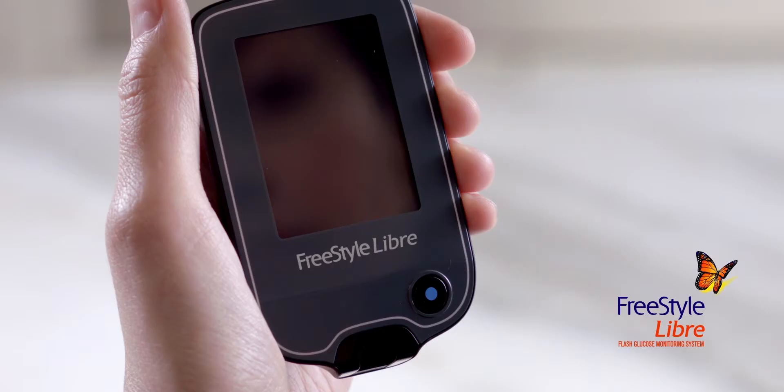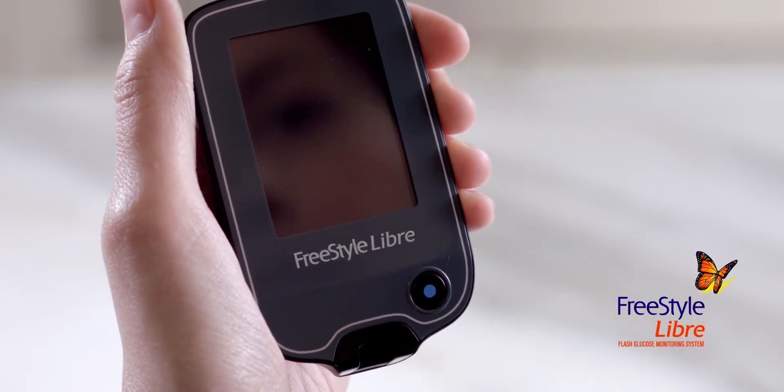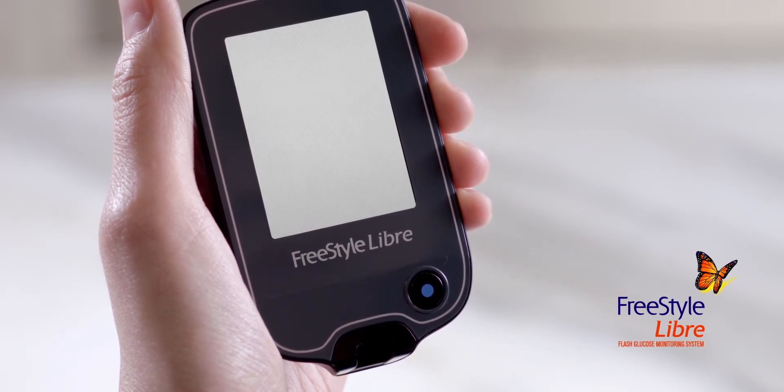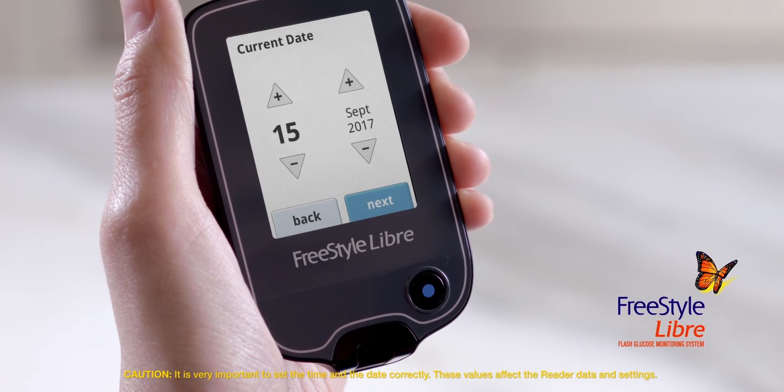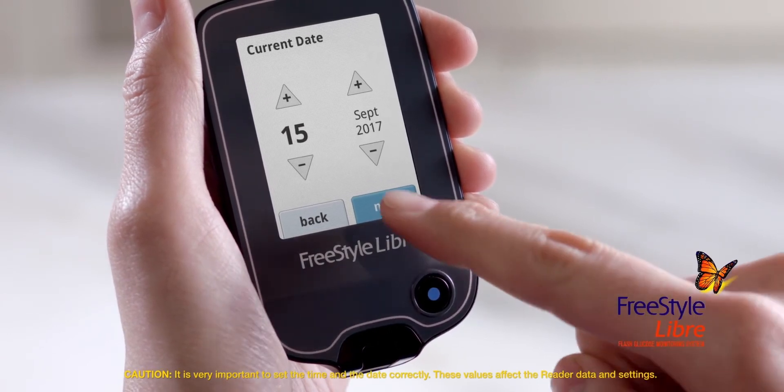First, take the reader out of the box. The unit comes already charged. Then press the blue home button to turn on your reader — it's the only button. All other actions are done on the touch screen. You can set the current date using the arrows on the touch screen. Tap Next to continue.